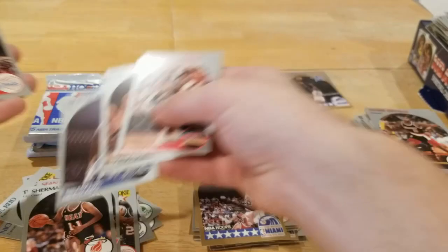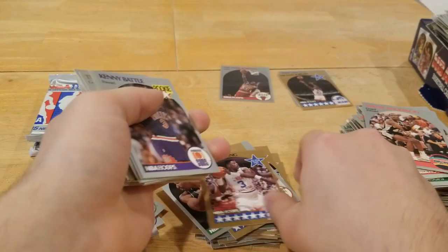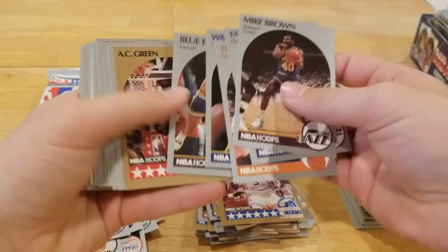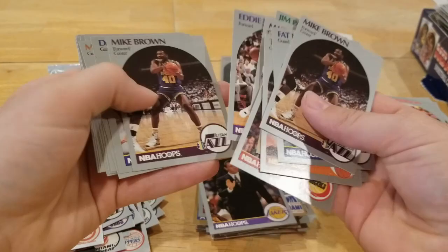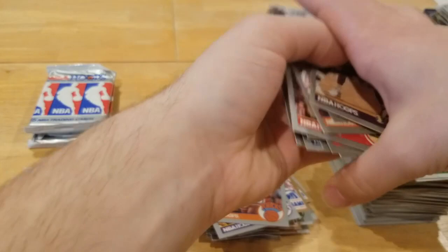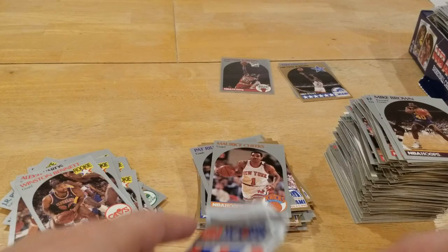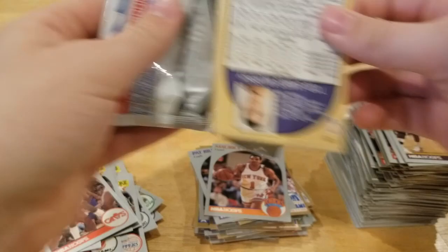Adrian Dantley — wow, that is atrocious centering. What is that? Like, what did you miss the card? Thank goodness none of the Jordans were like that — that would have been disappointing. Still moving along: Cliff Levingston, another rookie right there, Mark Eaton, Pat Riley nice coach of the year card, Eddie Johnson, Mike Brown, Maurice Cheeks. We're getting about the same cards as Jalen did. Last three packs — we haven't pulled the Menendez brothers card so I'd like to get that. Let's see if we can walk it off with a banger.